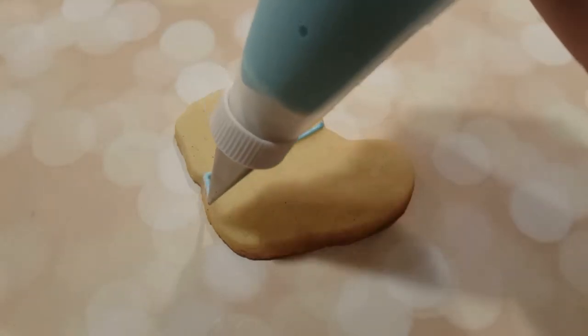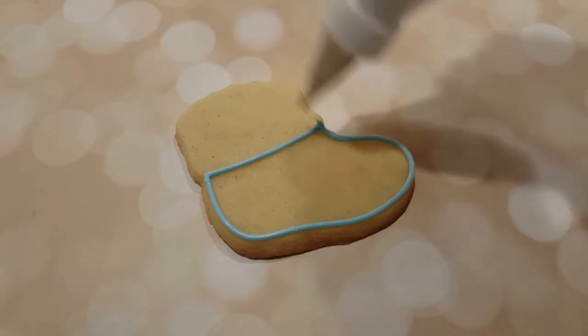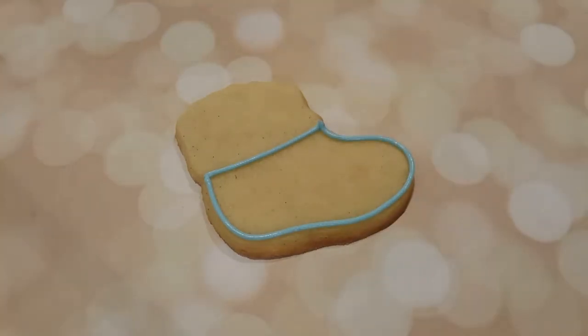I'm starting out with a baby blue in a piping consistency with a number two tip, and I'm just outlining the bottom part of the sock.